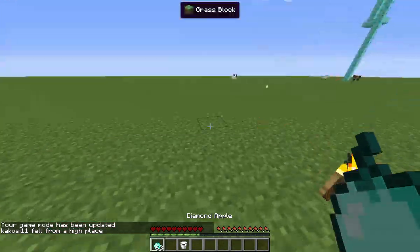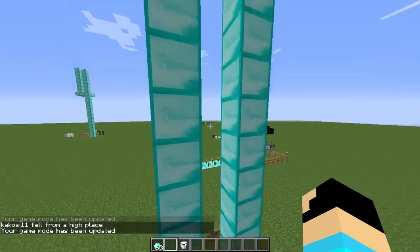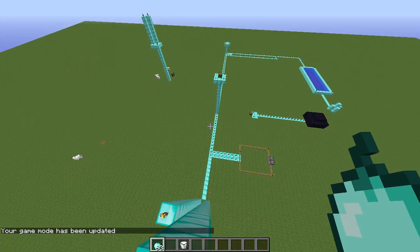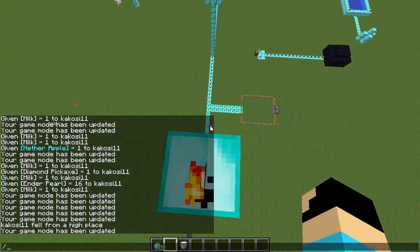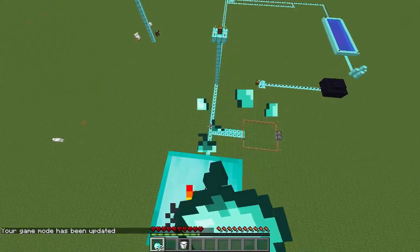Let me just put the sound up so you guys can hear. Alright, this should be good. Okay so the first apple is the diamond apple.